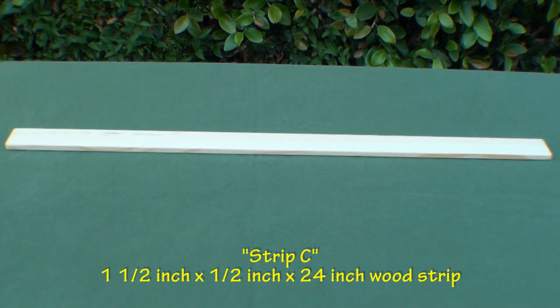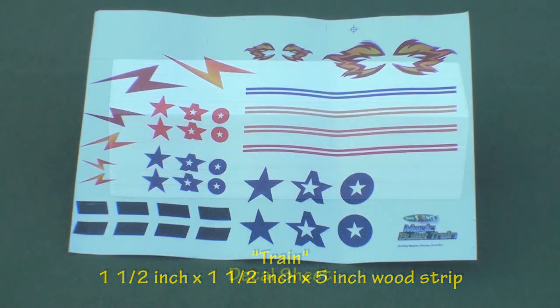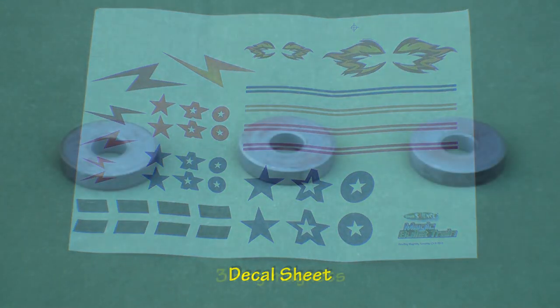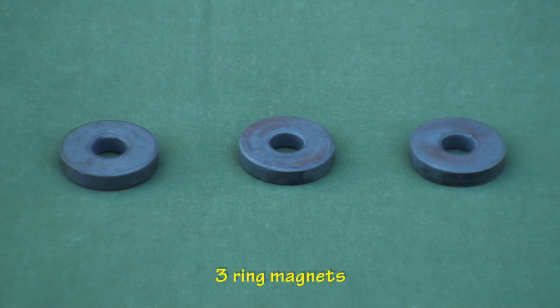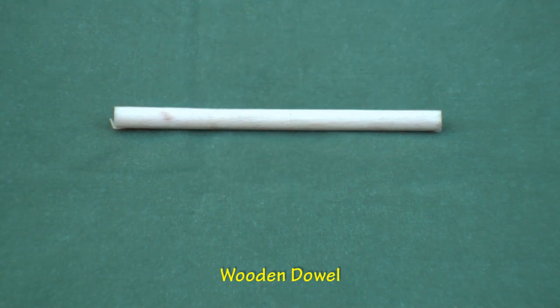Also included is 1 one and a half-inch by one and a half-inch by 5-inch wood strip which we will use as the train, a sheet of decals, 3 ring magnets, and 1 wooden dowel.